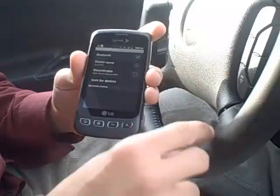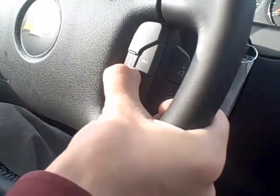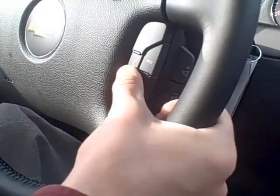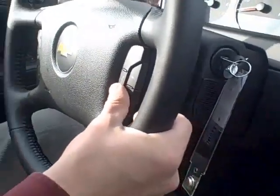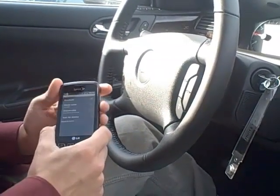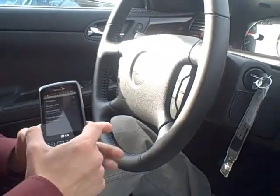While we're in the Bluetooth Settings, we're going to hit the Talk button on the steering wheel. Ready? Say 'Bluetooth.' The car prompts: to pair your Bluetooth device now, say 'Pair' — otherwise say 'No.' We say: 'Pair.'